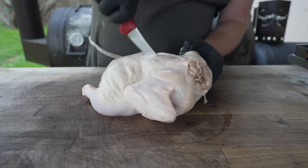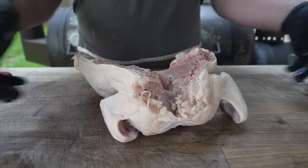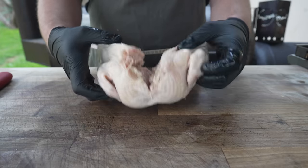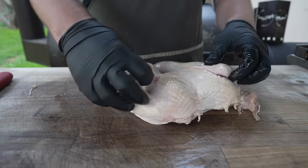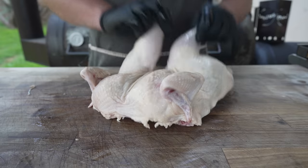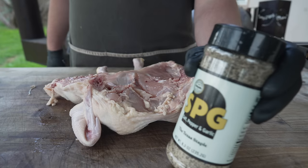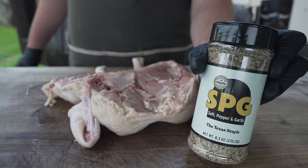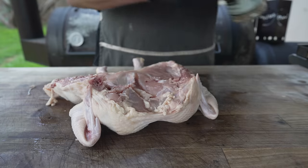I'm going to keep it pretty simple today and give this thing a good old fashioned spatchcock, which simply means I'm going to go right down the backside here. You can remove that backbone, or you can just leave it in there, which is what I'm going to do — really trying to make this easy. Then we can throw it on the pit, nice and flat, and it'll cook a little bit more evenly and a little bit quicker. We'll tuck these wing tips for a better presentation, and now we'll throw some SPG rub on this thing.